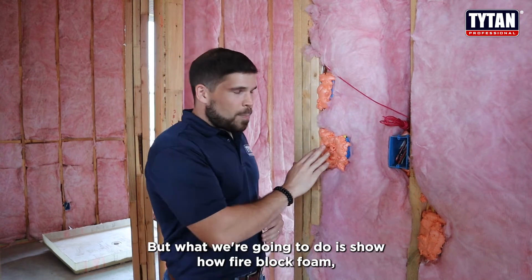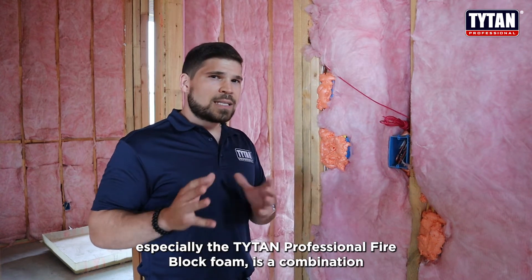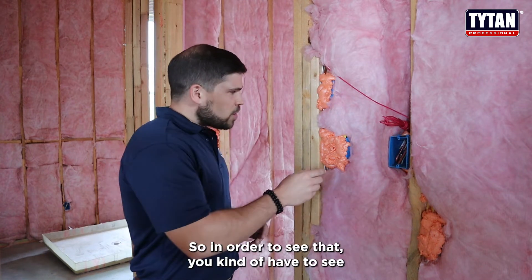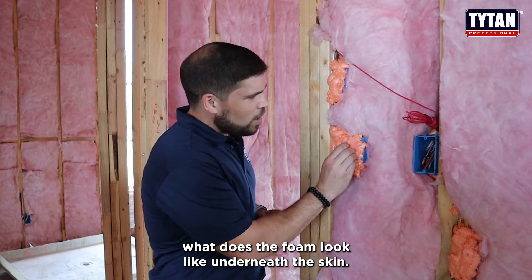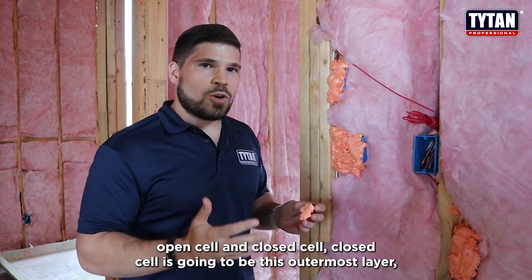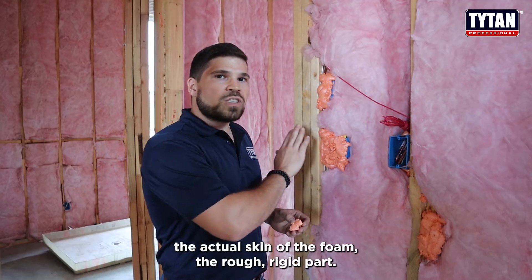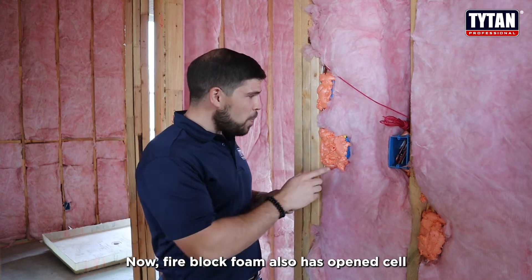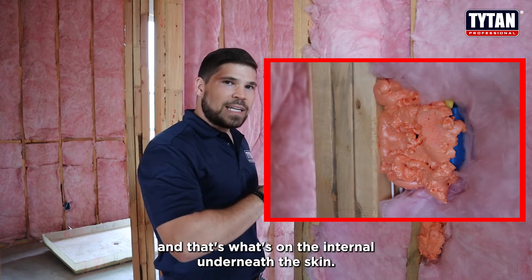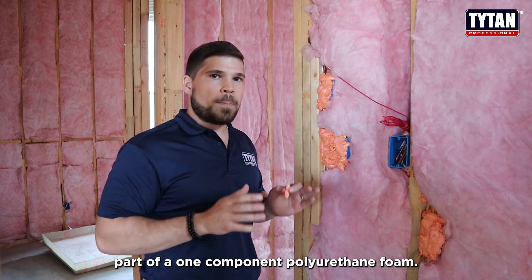You have one here as well. What we're going to do is show how fire block foam, especially the Titan Professional Fire Block foam, is a combination of open cell and closed cell. To see that, you kind of have to see what does the foam look like underneath the skin. Closed cell is going to be this outermost layer, the actual skin of the foam, the rough rigid part. Fire block foam also has open cell, and that's what's on the internal underneath the skin. When you peel it back, that is going to be the open cell part of a one component polyurethane foam.